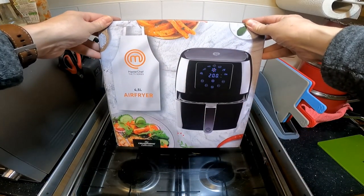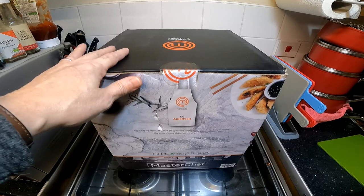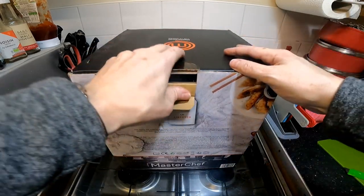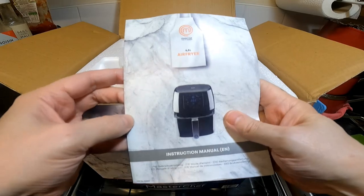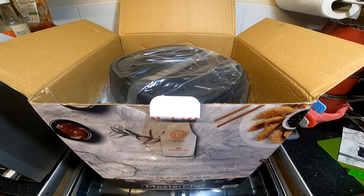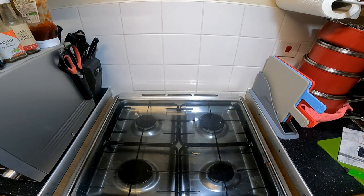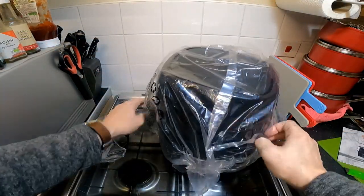I'm going to be looking at the Masterchef 4.5 litre air fryer — I think this is a 1400 watt. I'm going to open it up, see what comes in the box, and then give it a good clean and try it out. There's a book on top from the Masterchef TV series, sponsored by them I presume. The packing sits inside; I'll just put it on the floor and take it out — that's it, that's all the plastic.